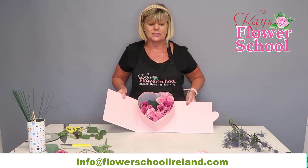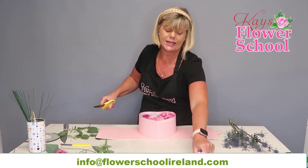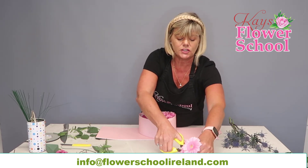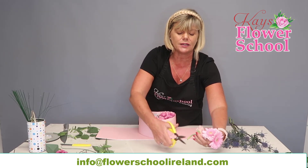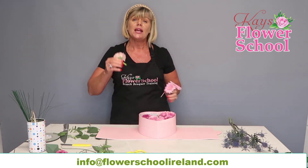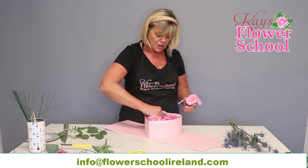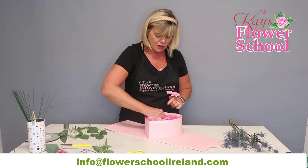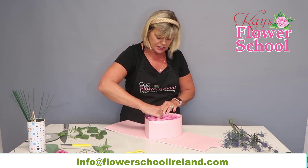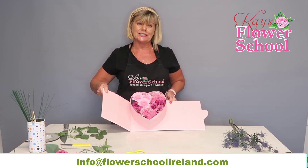The next flower is germanese. Remember with germanese, cut straight across — don't cut on an angle, because they have a hollow stem and it's hard to push a pointed end in. Picking a completely different area, I'm placing a couple of heads close together. There are three germanese in and you can see this is getting pretty full at this stage.